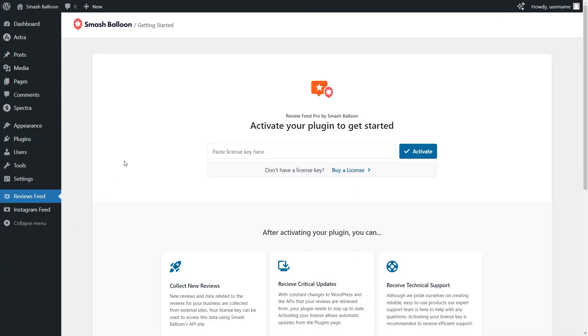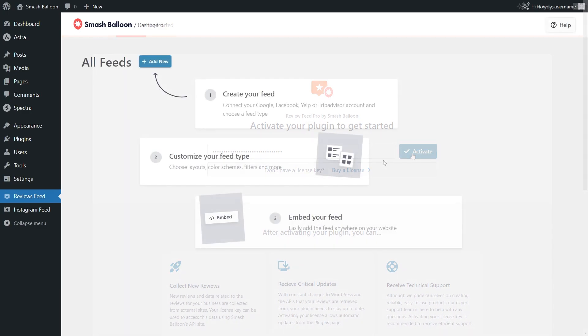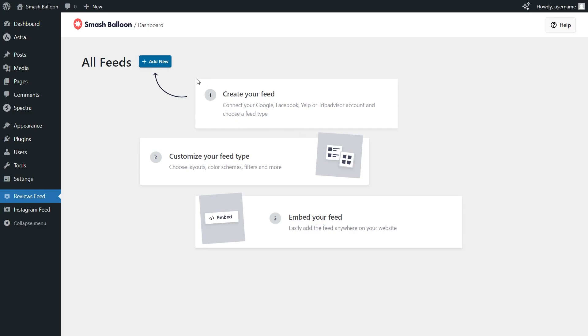For our first step, we'll have to paste your license key here. Paste the license key from your SmashBalloon account and click Activate. Now we can get started with our Trustpilot reviews widget — click Add New.